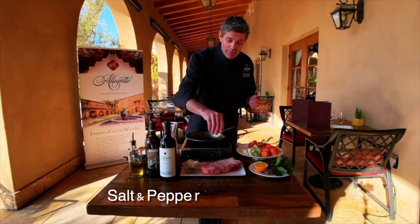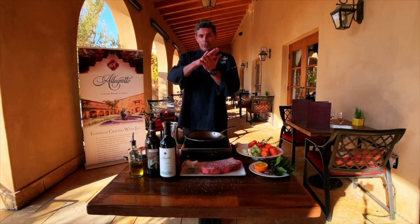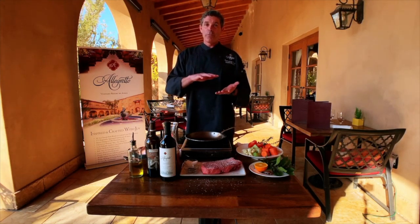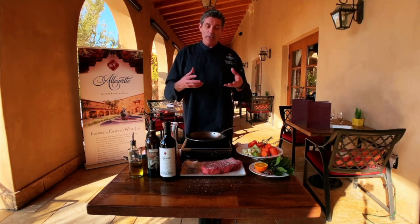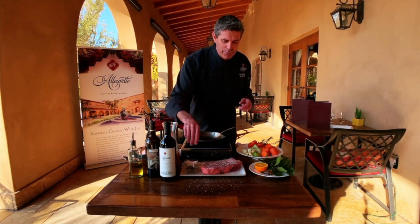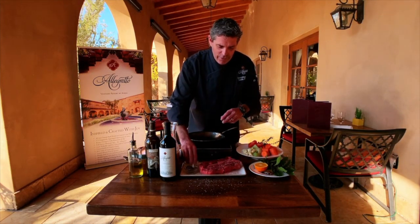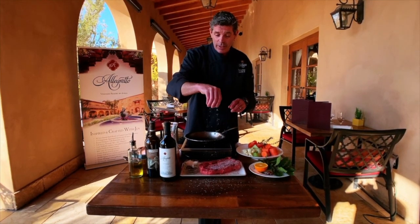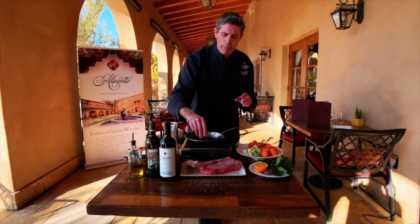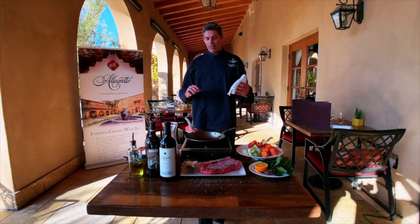Fat is flavor. And to build flavor you need the simplest of things — salt and pepper. For these guys, especially cut this thick, almost too much salt is not enough. When you sear it in the pan, some of that salt is going to come off into the oil. The salt helps the proteins turn to sugars, which makes a crust — that's called caramelizing. Caramelizing gets sweetness and intense flavor out of the meat. A lot of people add pepper afterwards, but I do a little pepper before and after on both sides.